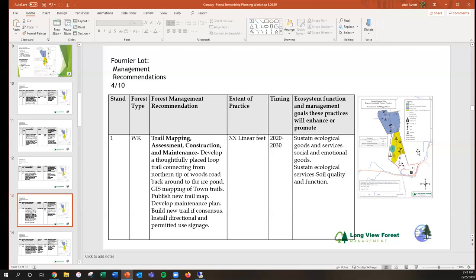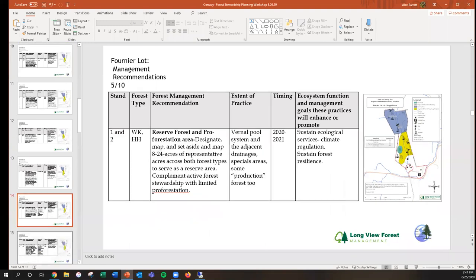Bearing in mind that if you're going into sensitive areas that Natural Heritage has defined as home to rare and uncommon animals and plants, we would observe a certain protocol to be minimally intrusive. The fifth practice at Fournier is the designation and setting aside of a forest reserve — a practice known as proforestation, where you just let nature do its thing. We propose an area of up to 24 acres that includes the hemlock grove, the vernal pool, and the wetland complex, all interconnected.